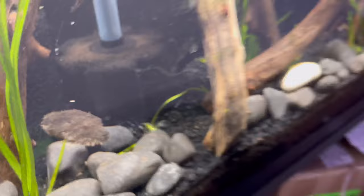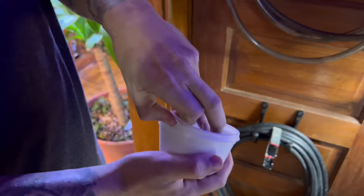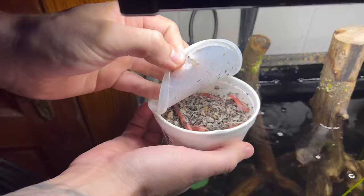Here are the worms we're going to be feeding him. I grabbed these from the fridge — we got them at the bait store. At the end of this video we're going to feed him, and it's pretty crazy because he has a super powerful beak. I feel like you guys will thoroughly enjoy it.